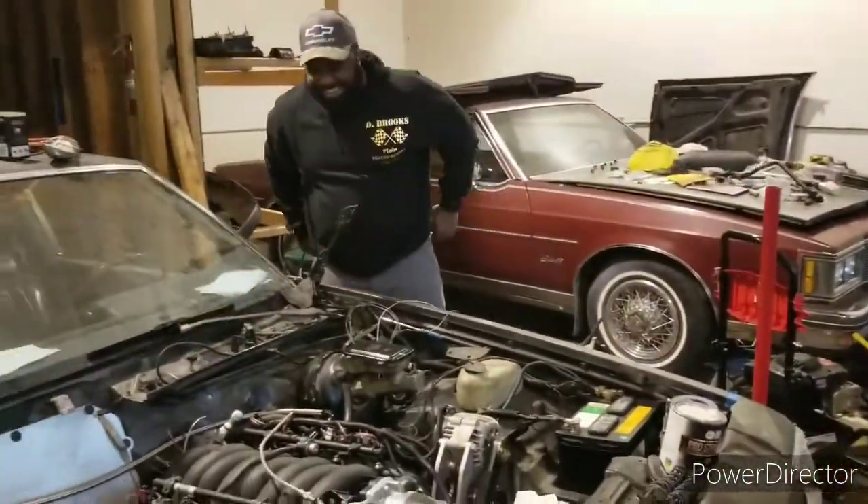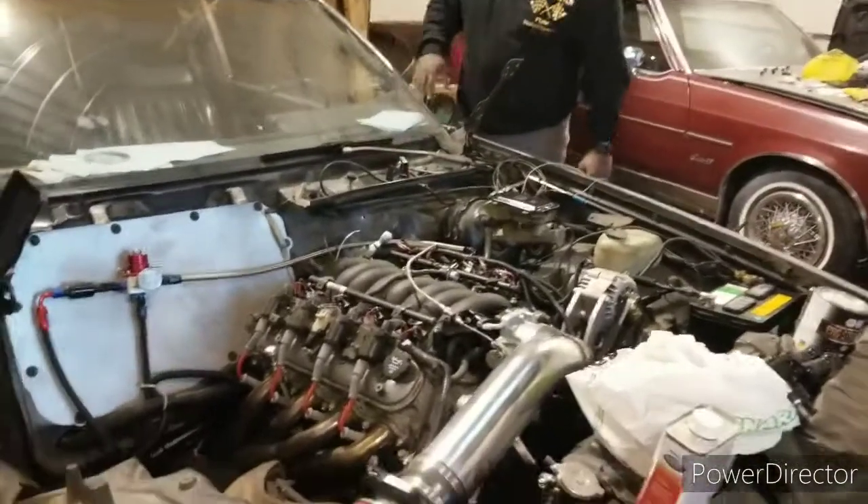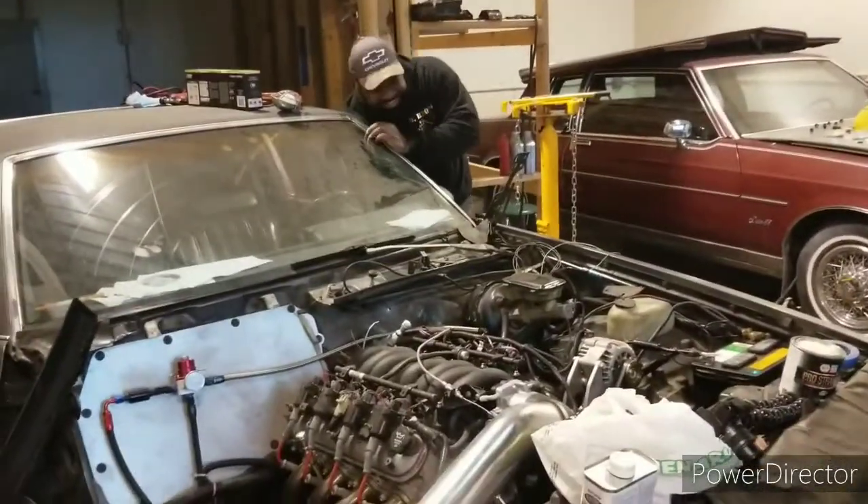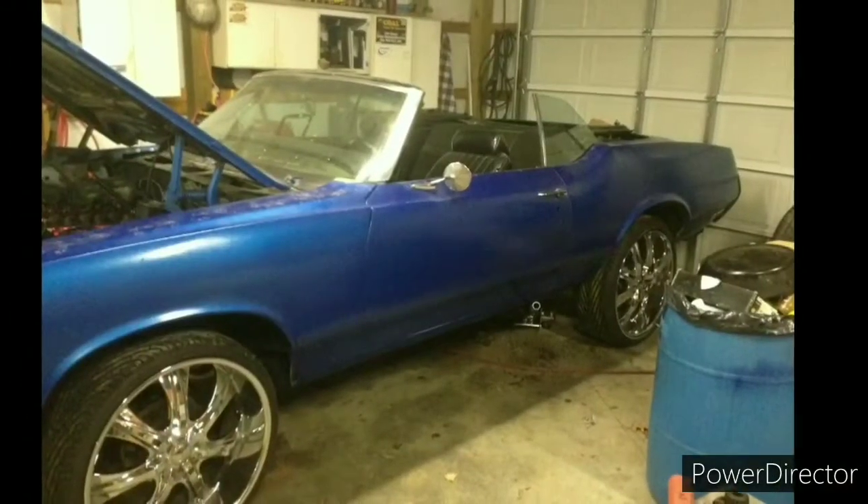All right, this is going to be on Swap Channel. We got D-Brooks and the Regal. What's happening? We'll see what he got going down. Yeah, Swaps and Stuff.